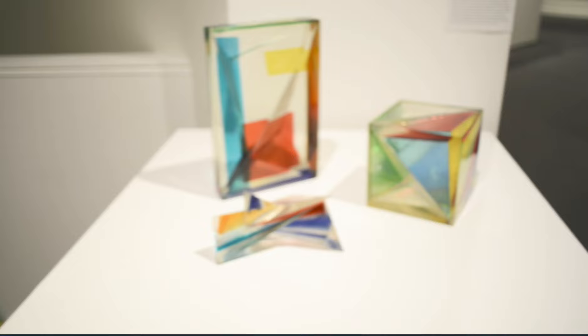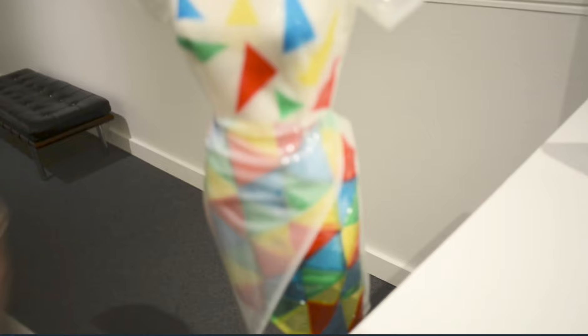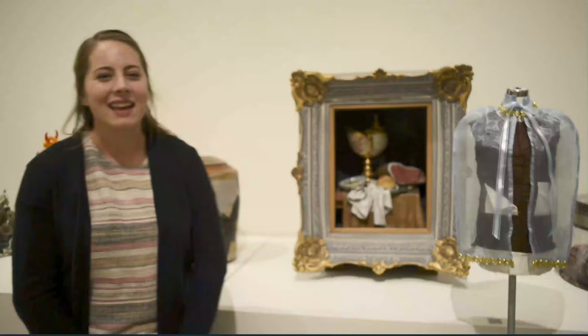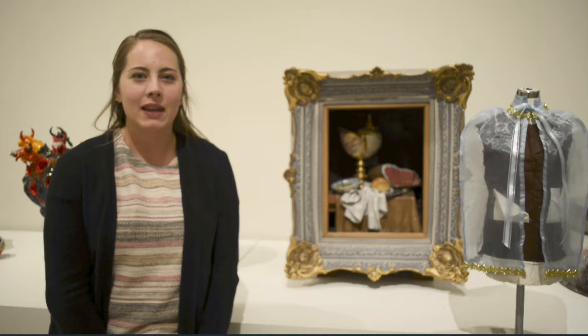Hi, my name is Avery Laws. I'm in the Family and Consumer Science Education program, and I made this dress to resemble these resin cubes. I took inspiration from the triangles and added them all throughout the piece. I made a created material out of all of the triangles by sewing them all together and then cutting the pattern piece from there. I then glued all of these on just so it could get the nice, seamless finish that I wanted.